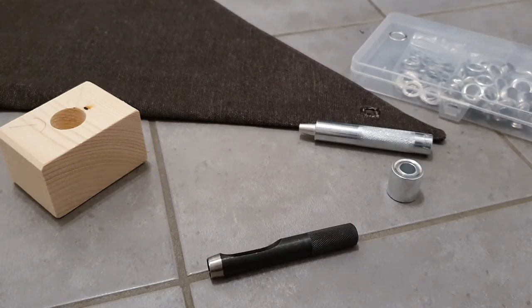Hey! I recently bought a kit for grommet making from eBay. It is really popular it seems, very cheap and also sold under different names as far as I could tell.